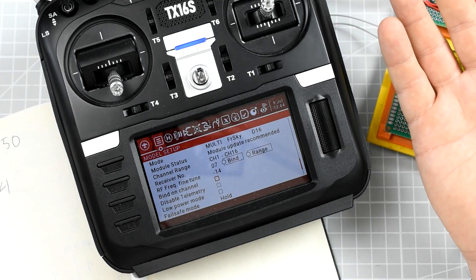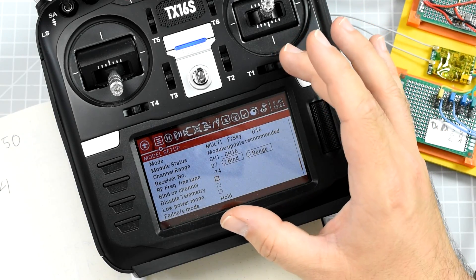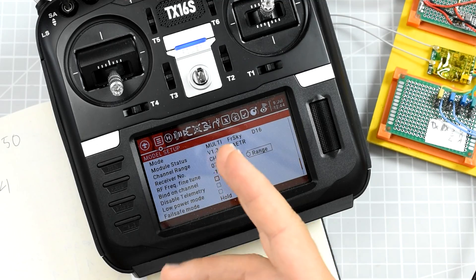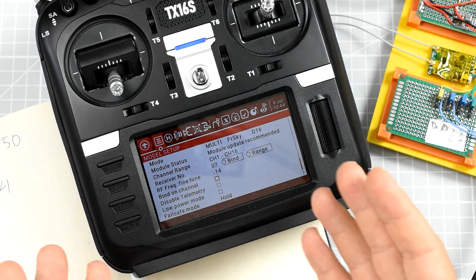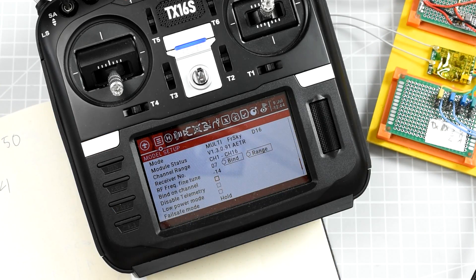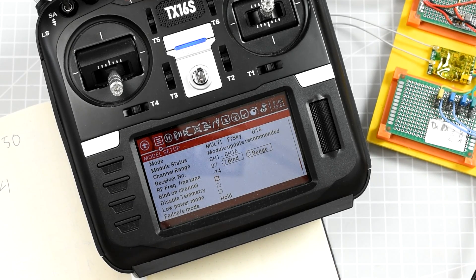The final question is: how much does it change things? It depends on how well the module was matching the expected frequency. If the difference between zero and the actual fine frequency tune is small, you probably won't see much improvement. However, if the default zero is quite far off, you might get a nice range boost. How much exactly is hard to guess, because radio range is not that simple. That's all for today — until the next one, bye-bye!